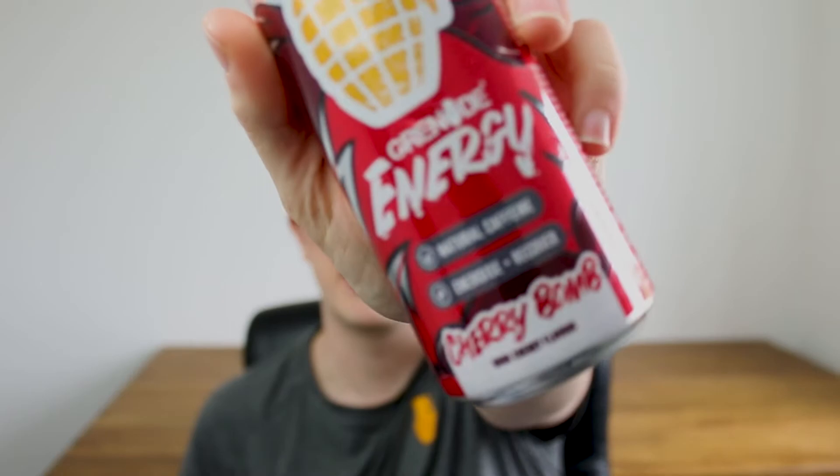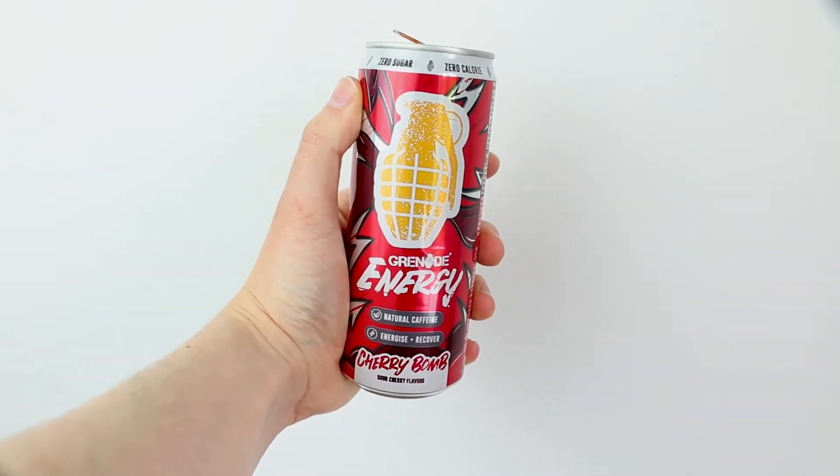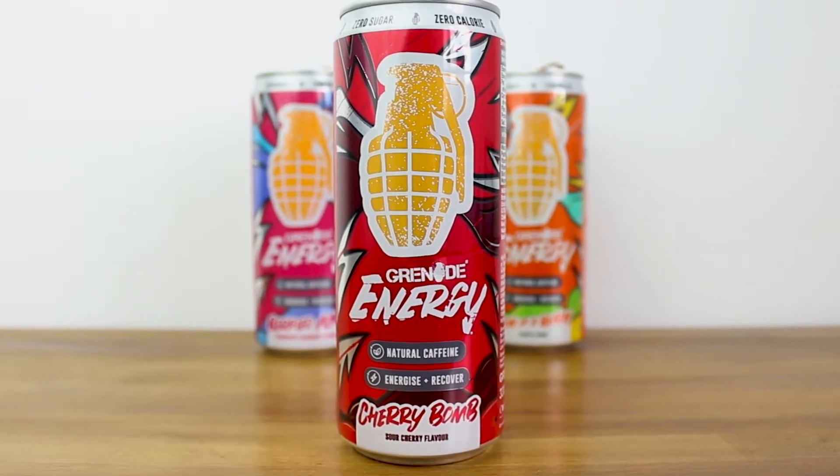First up is the Cherry Bomb. This thing sounds exciting — the sour cherry flavor intrigues me. Wow, that one certainly has a punchy flavor to it. It has that sweet cherry tang. It's really powerful, really sweet and really refreshing on the palate as well. Sometimes you get that bitter sourness that really makes your teeth sing — it doesn't have that. Very impressed, good start on the Cherry Bomb flavor.